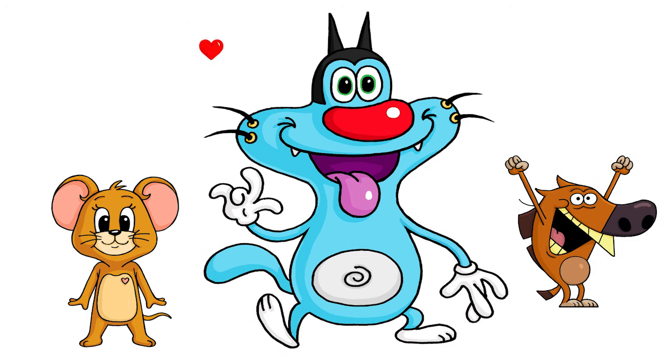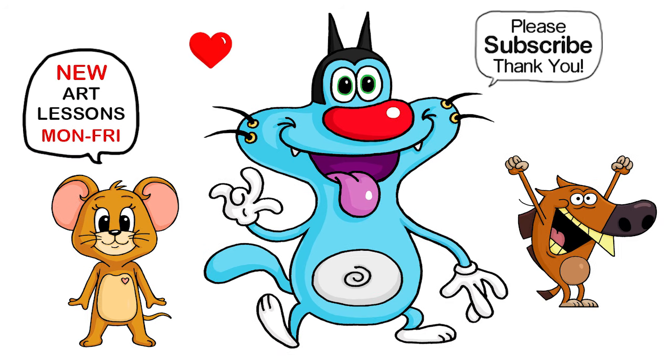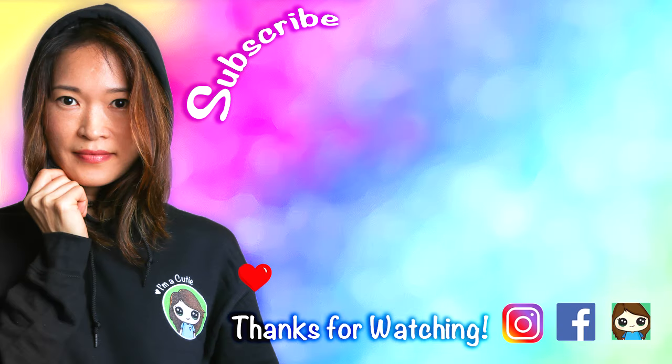They're all done! I really hope I helped you draw Auggie here from Auggie and the Cockroaches — fun and easy. Thanks so much for watching, and if you loved it, please make sure to subscribe and turn on your notification bell so you won't miss any new Draw So Cute videos. See you later!